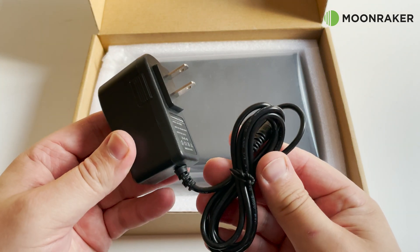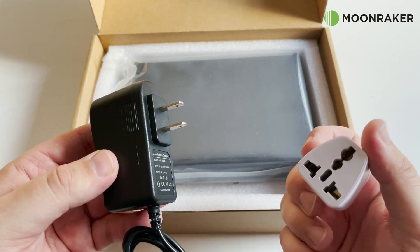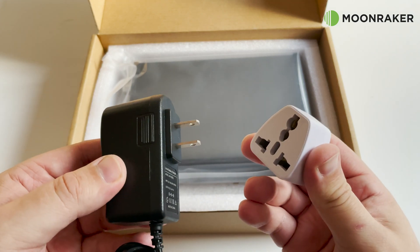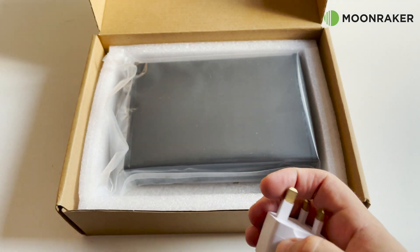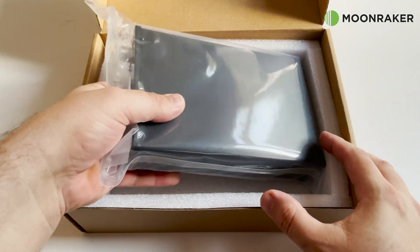In the box we find a wall outlet mains charger, which is used to charge the MAT 125E's internal lithium batteries. A UK mains adapter is also supplied to make life easier when charging.